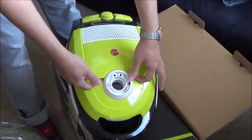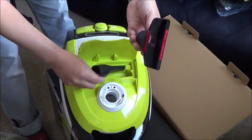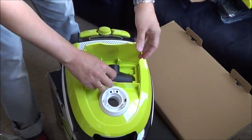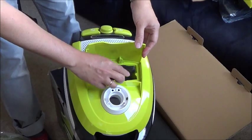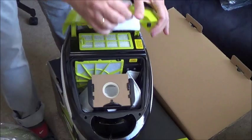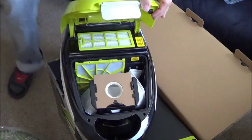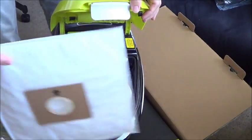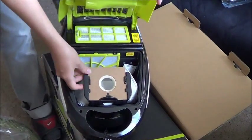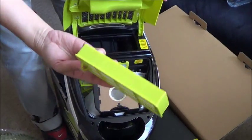You can open this one. It comes with the brush and also this nozzle. And here is the vacuum bag — it is like this. And also there is a HEPA filter. This one is washable.